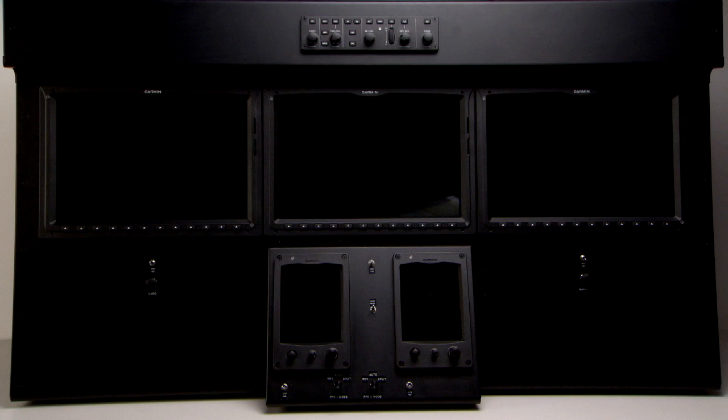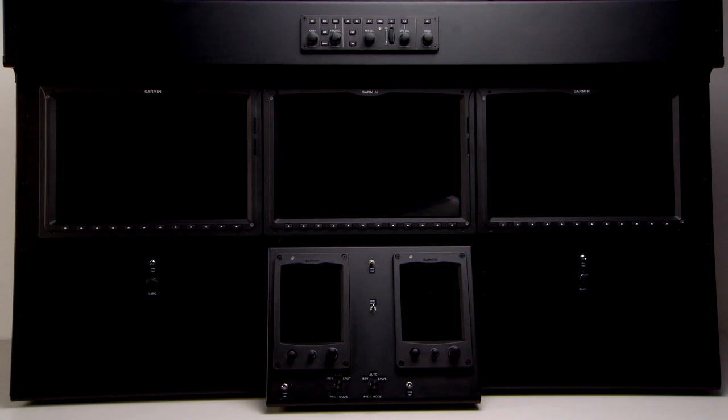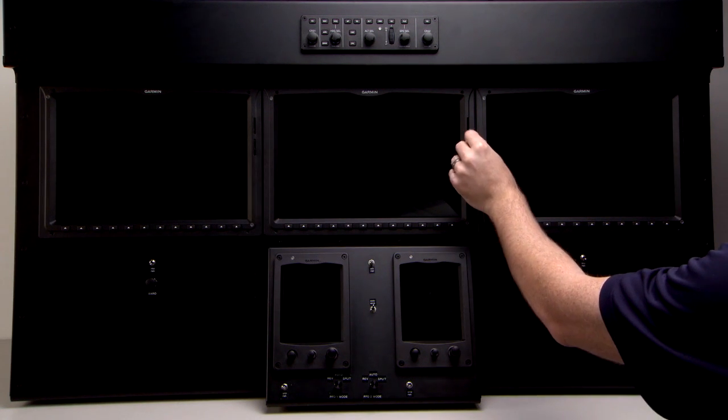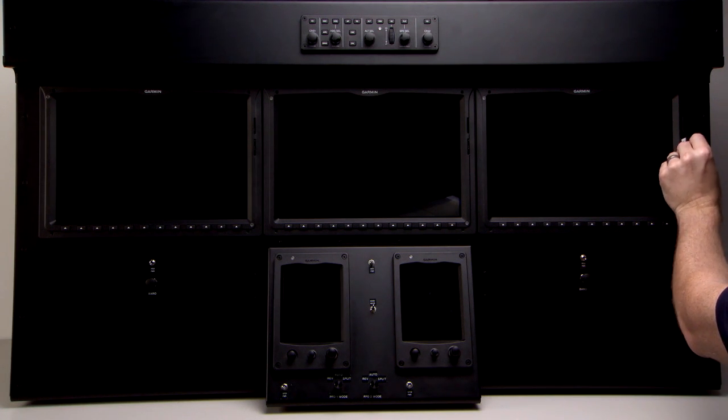Hi, I'm Mike with Garmin. In this video, we'll show you how to update both the standby and the active with the Jeppesen Navigation SD card. First, we'll ensure that the SD cards are present in the bottom slots of the Garmin display unit. It's recommended that we always load nav data into the standby database location.